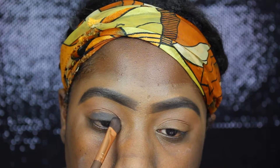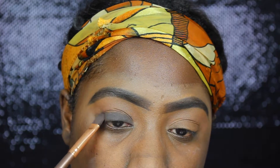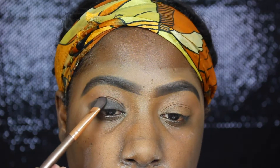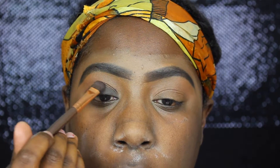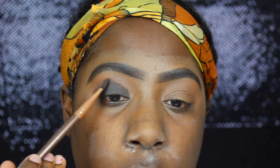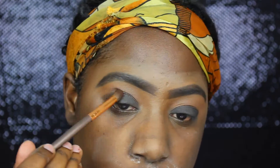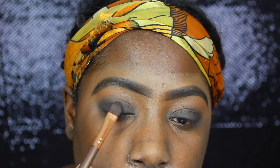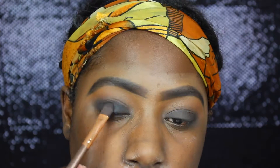So the smokey eye is quite simple. I'm using one of the black shades from the Maybelline Rocks Nudes palette, but I felt like it was too grey of a black, so I went in on top with Sin City from the Vegas Nae Too Faced palette, and I just blend that out over the lid until it's blended to my liking.